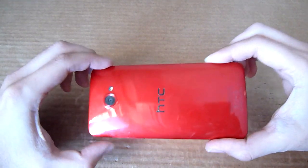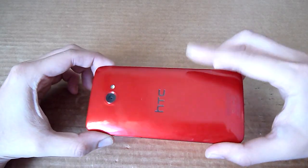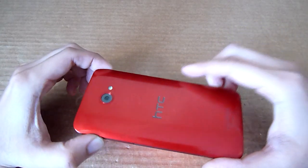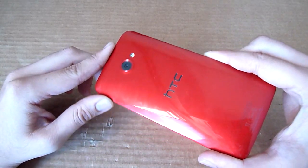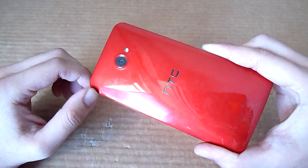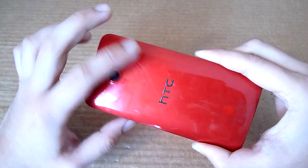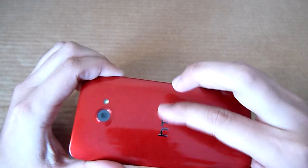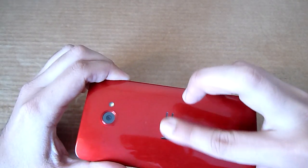At the back here you have this glossy red panel which is rather plasticky. It feels quite cheap to be honest. We prefer HTC use matte materials just like the HTC One X — that looks more upmarket than this plasticky-looking panel. And if we run our fingers over the HTC logo it's quite rough to the touch as well.